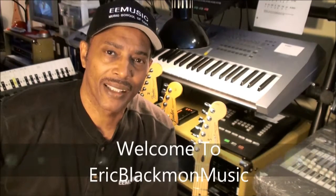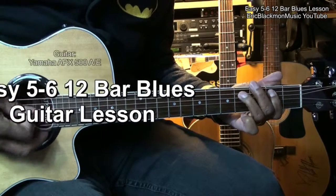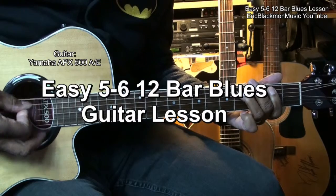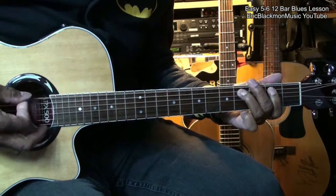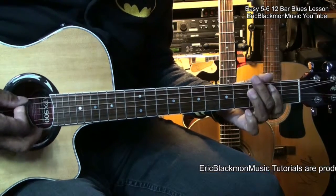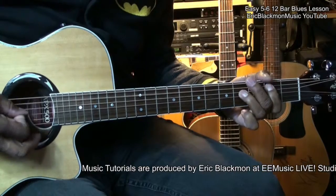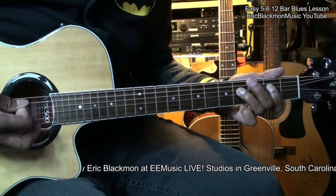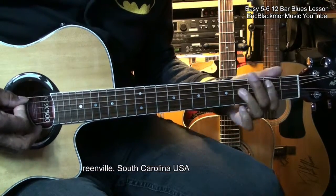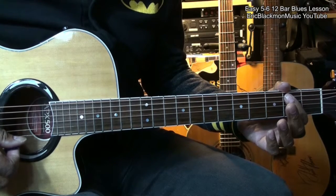Welcome to Eric Blackmon Music. Hi and welcome to my Easy Blues tutorial.